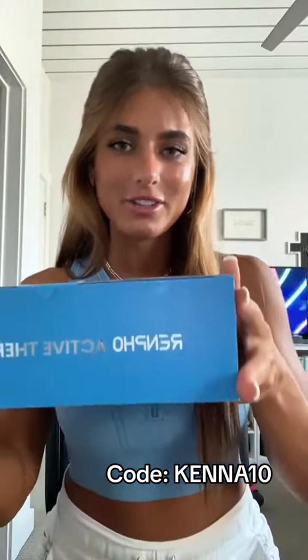Howdy! So I just got a new package in the mail and I'm so excited to show you guys what it is. So thank you Renpho so much.